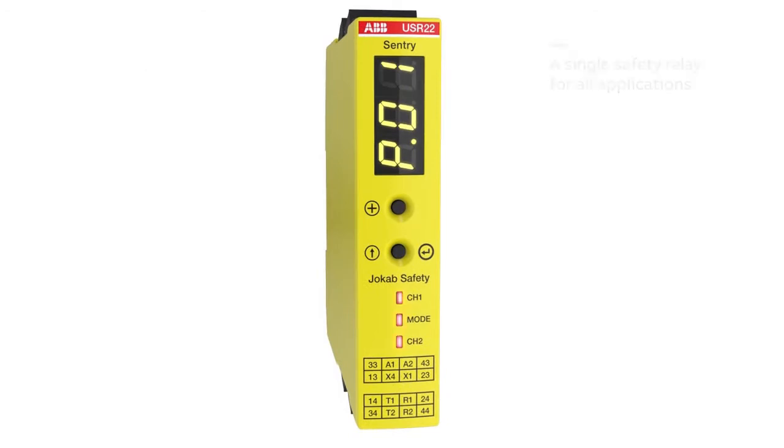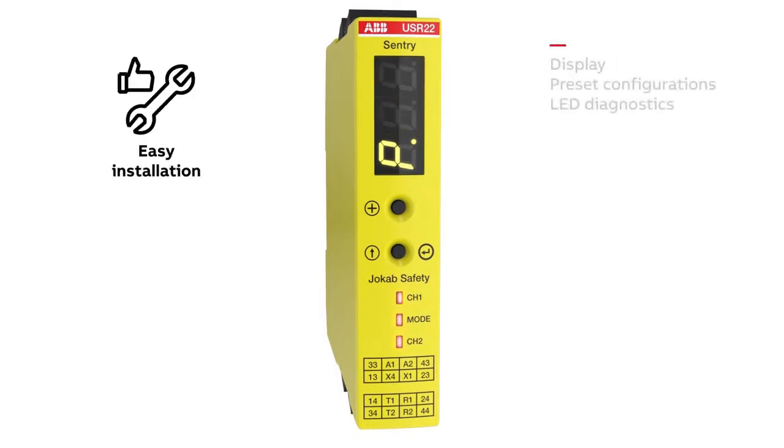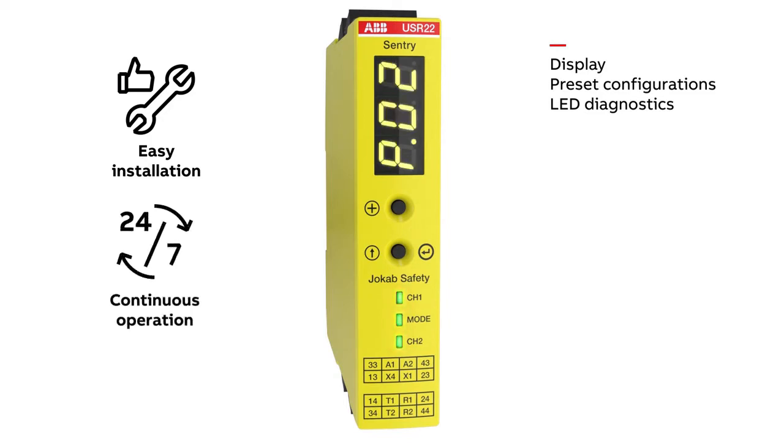Setup and troubleshooting is simplified with the help of Sentry's display. The display enables selection of preset configurations and extensive fault information. Together with LED diagnostics, Sentry ensures continuous operation of your machinery.